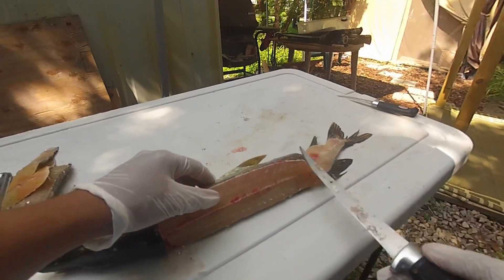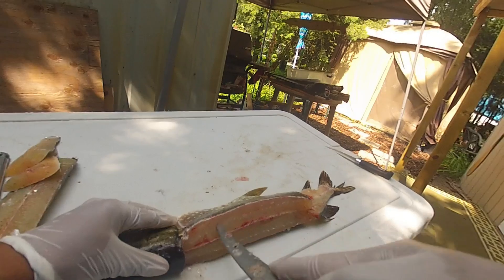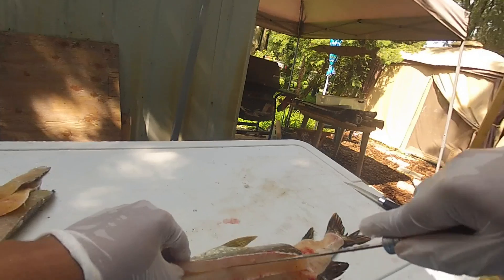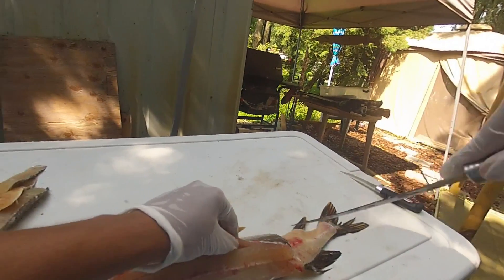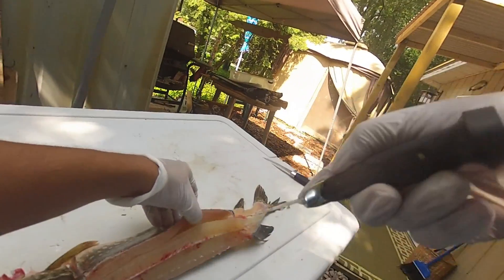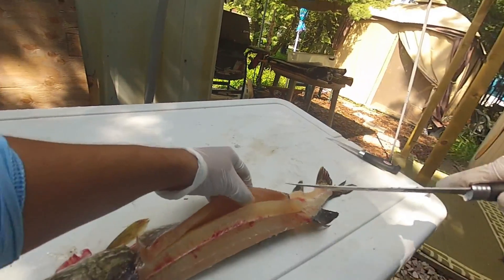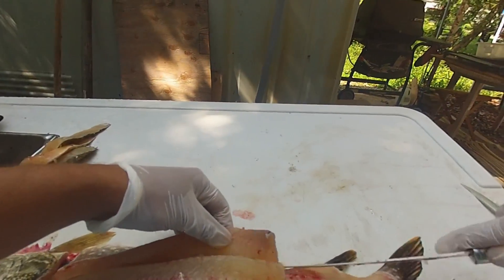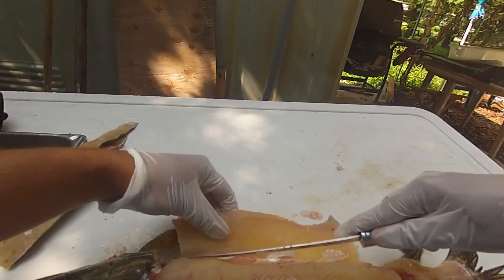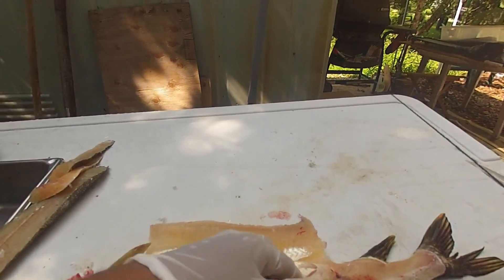You're just gonna cut on the opposite side of that — so you cut right through there. Same thing on this side. And then we're just gonna ride this down and cut over the ribs, like that.